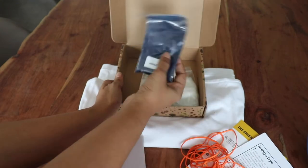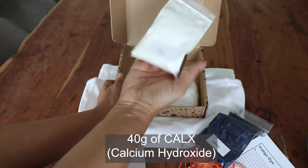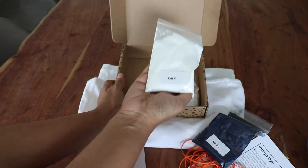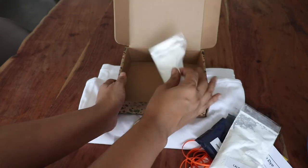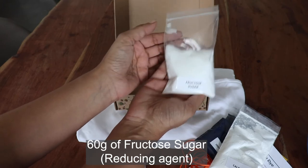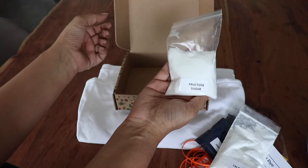In the kit you'll receive 20 grams of indigo, 40 grams of calx (also known as calcium hydroxide, oxide base, or pickling lime), and 60 grams of fructose sugar, which is the reducing agent. This is what turns your dye bath into a greenish yellow color.